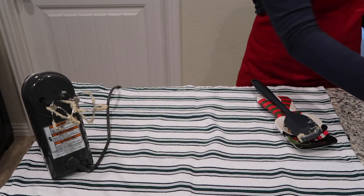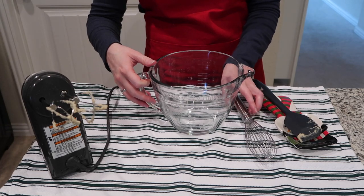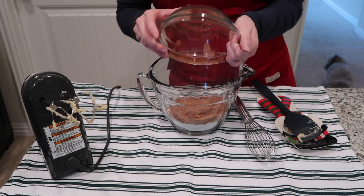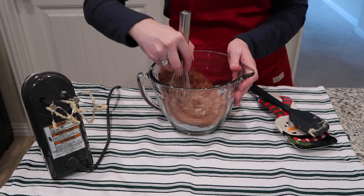Set that wet mixture aside and move on to the dry ingredients. In a separate bowl add in your flour, cocoa powder, baking soda, and salt, then whisk those four ingredients together until they're well combined.